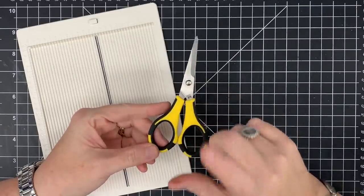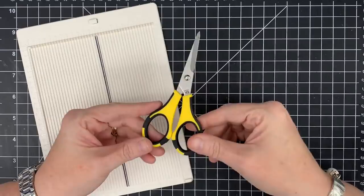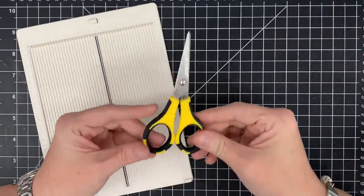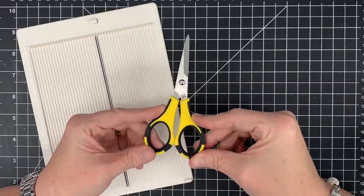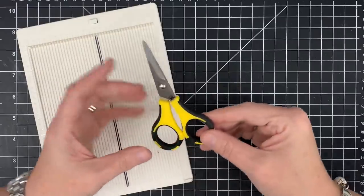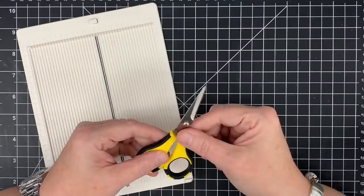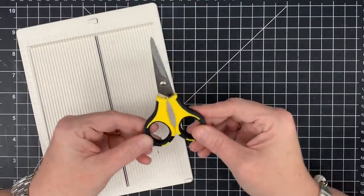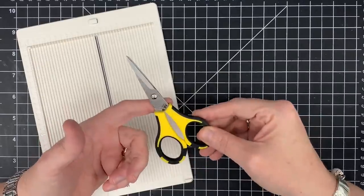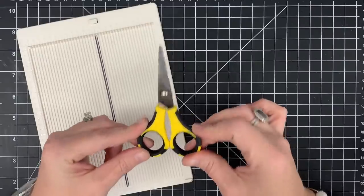Next up: scissors. I like my Cutter Bees for stamping and card making — these are great for fussy cutting and snipping little edges off paper. You're going to need a good pair of snips. These have a nice sharp point and come with a cover, though I always lose mine. They're great to take to a crop or carry with you, and they fit perfectly in a small box.